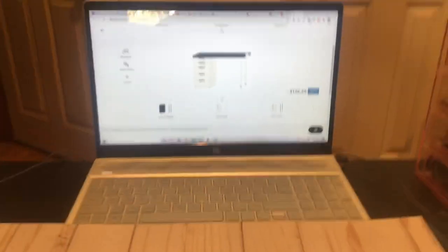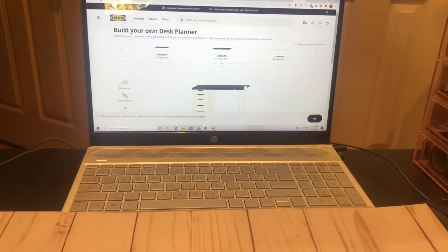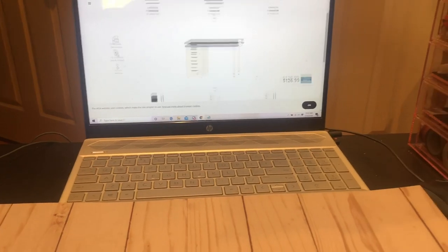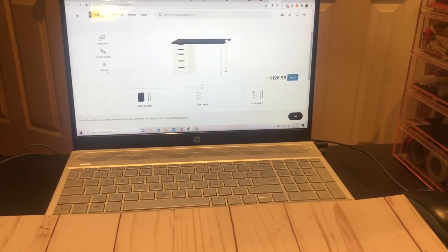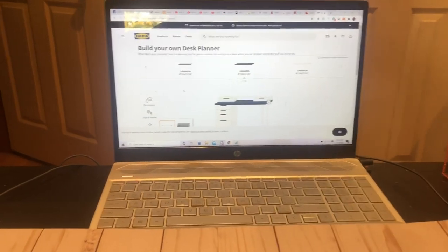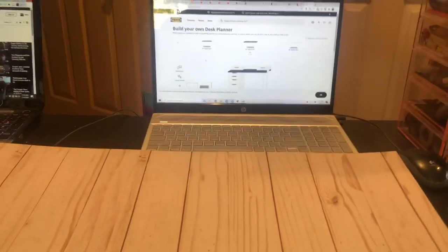So yes, this is the overview — that's actually the desk. It's the Linmon, comes in multiple sizes like I said, and then you can buy the legs or drawers. I have the Alex drawers and different add-ons — all that fun stuff. I just went on IKEA's website to show you, so that is it, and then I'm gonna put you on the tripod and we'll keep going from there.